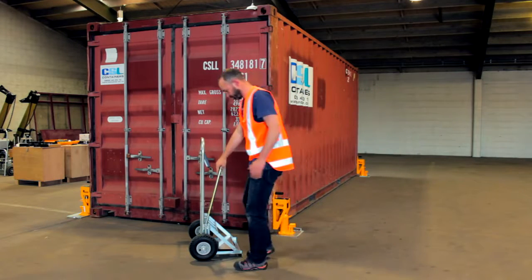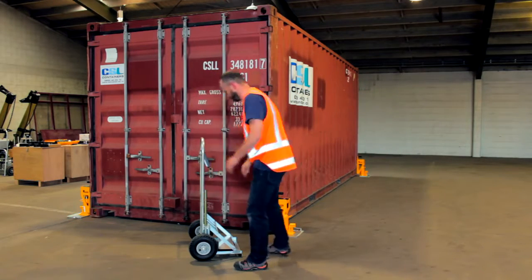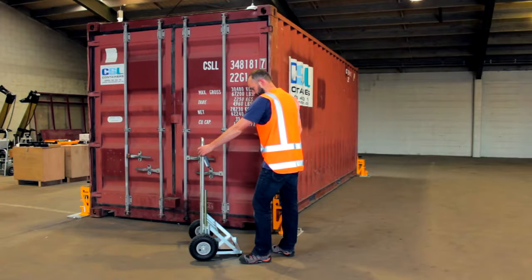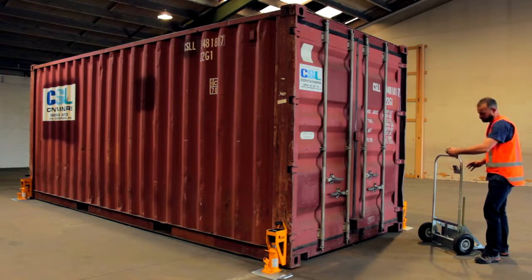The master display will receive load data from each scale and show the gross container weight. For best reception, stand at the end of the container. If you don't get a gross weight, here's some of the things to check.